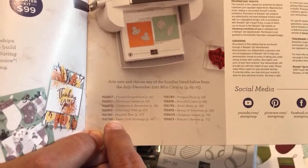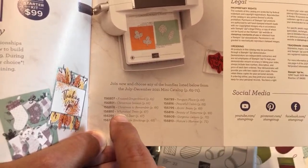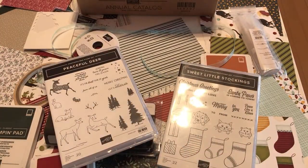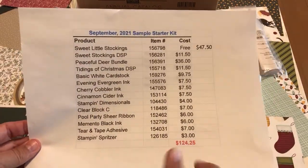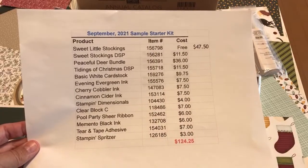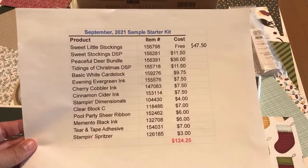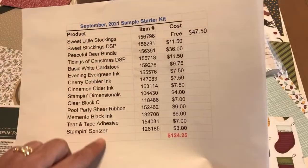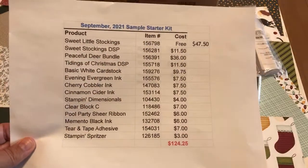I've chosen a bundle called Sweet Little Stockings — I think it's a good one — and that's what I'm going to show you. You can also add other bundles to your starter kit. For $99, you can pick $125 worth of items. Here's what I've come up with. If you have questions about joining Stampin' Up, ask me in the chat. At the end of this video, I'm going to make something with the starter kit.